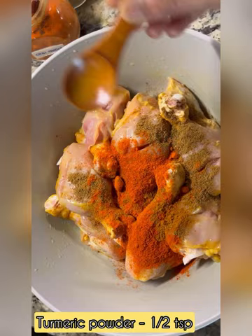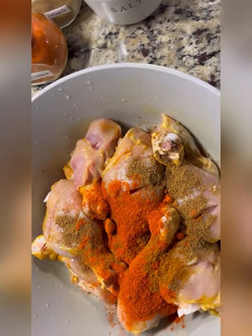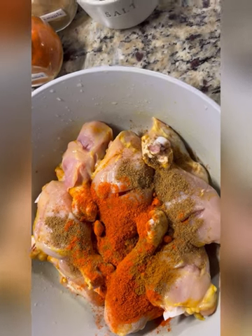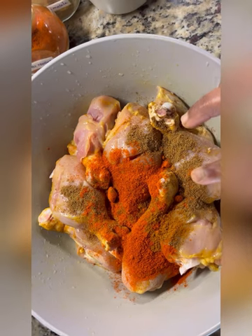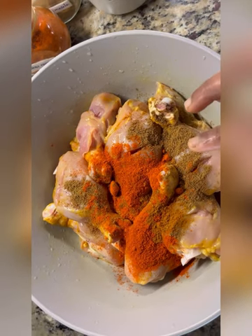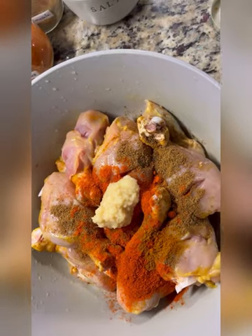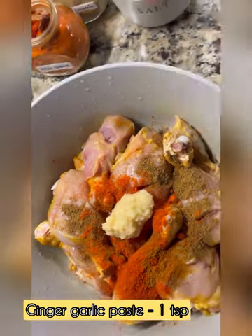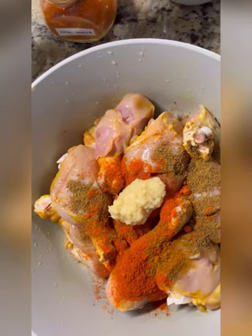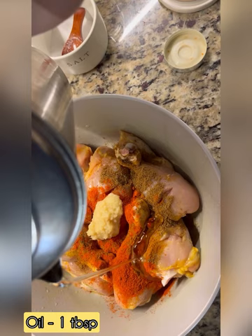I will add 1 teaspoon of ginger garlic paste. I will also add 1 tablespoon of oil.